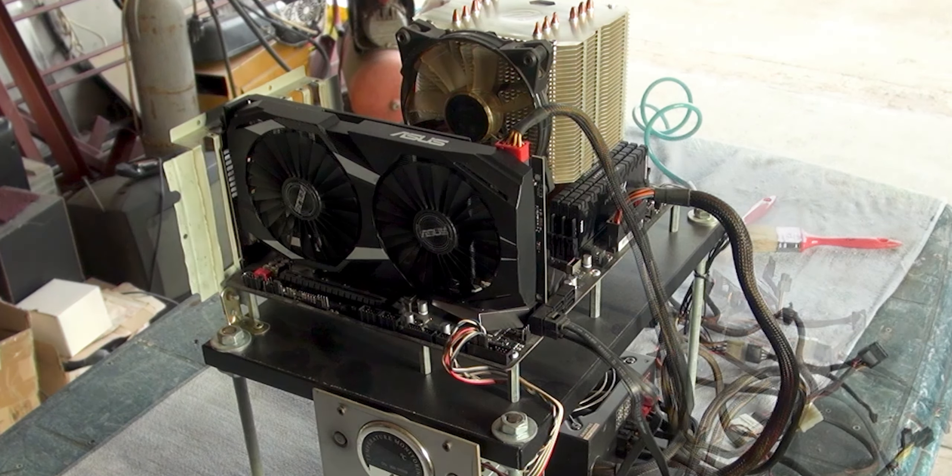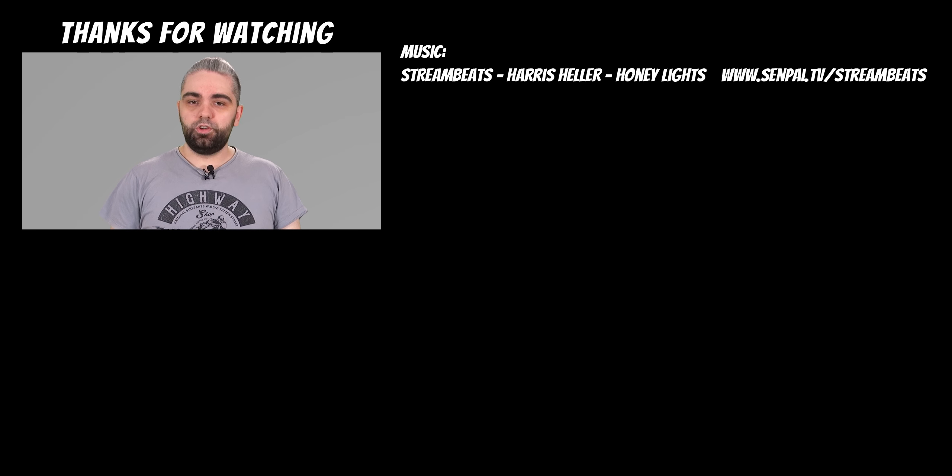Here is before and after. If you enjoyed the video, leave a like and I'll see you in the next one.